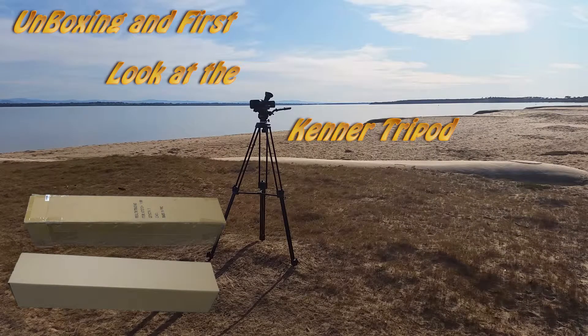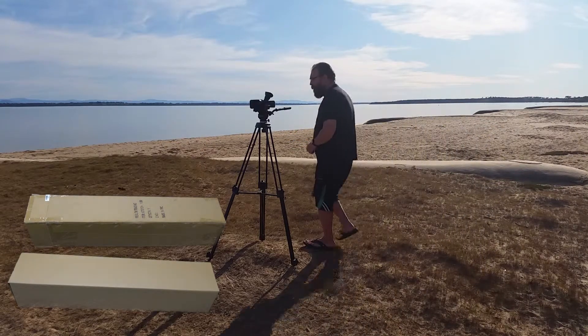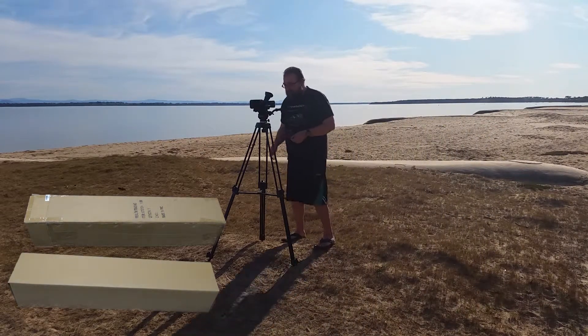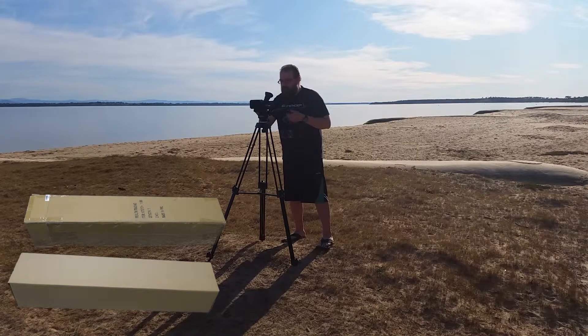G'day, my name is Wilfred West from Locksport, Victoria, Australia. Today's date is the 20th of the 8th of 2015 and it's 22:08 in the evening and I'm unboxing my tripod today.